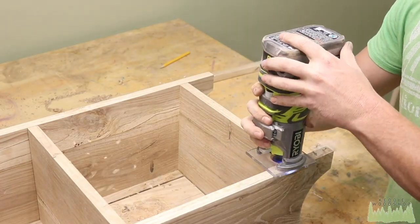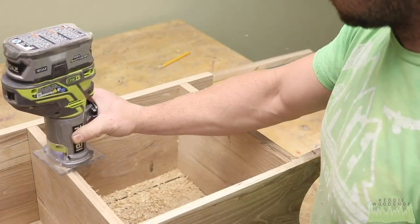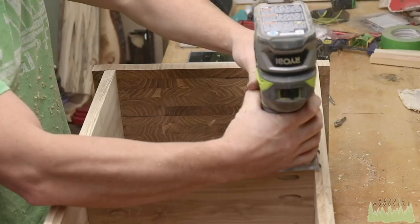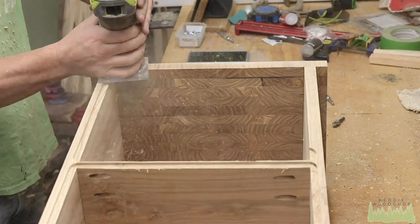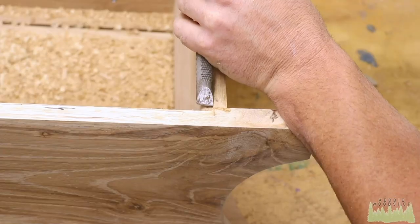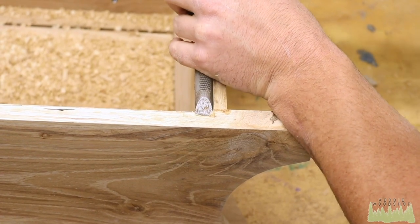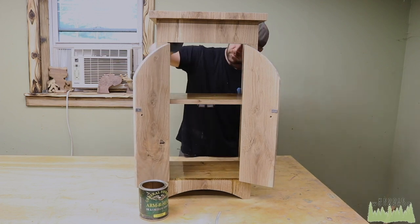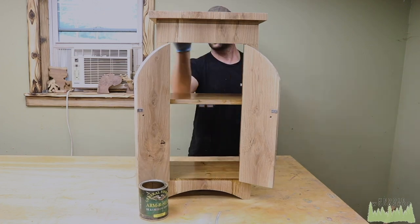We're going to get a half-inch rabbet bit for our palm router and notch out where the backer board's going to go. You could just staple it right on — however you want to do it. If you don't have a router it's optional; it just makes things look clean. Once that's cut out, get your wood chisel and square the corners because they will be rounded. We didn't put the backer on yet because we want to get inside and do all that first, so put your finish on first.